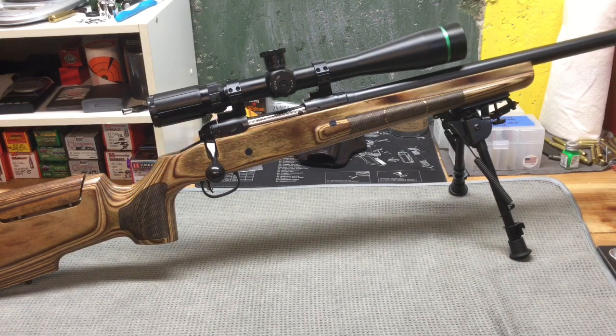I recently was able to get out to the range, try it out without glass bedding, glass bed it, and then take it out to the range again. So I want to share the results before glass bedding, talk a little bit about what I did and the results after glass bedding. I have a video already out on the stock, so if you want to know more about the stock just check that video out. I'll try to remember to put a link down in the description below.